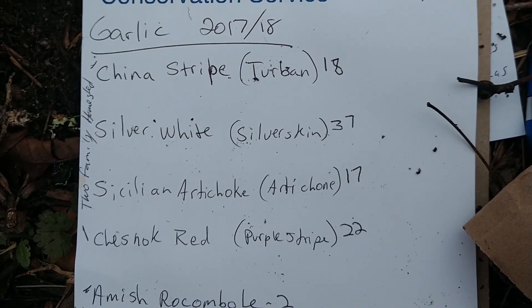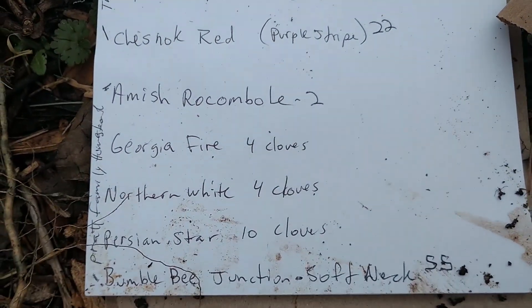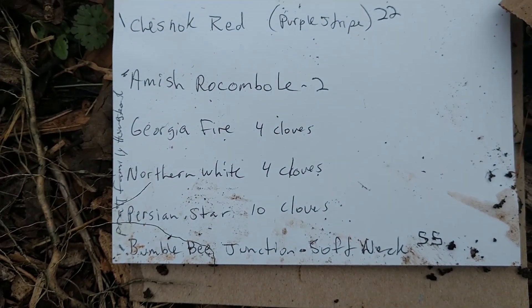Those are the varieties for anybody that's curious what we're planting. I didn't pick these varieties — they were gifted to us. So I am really excited about trying them out.